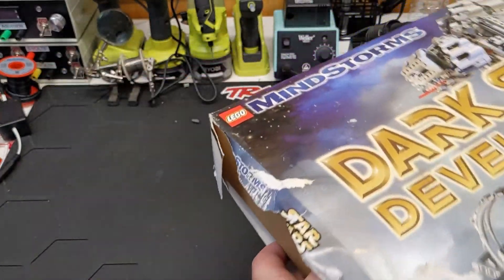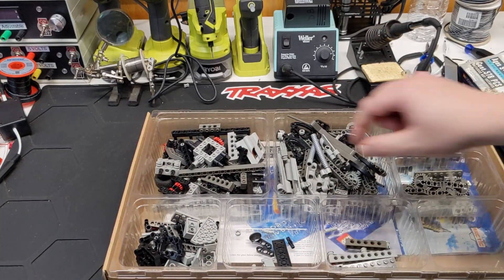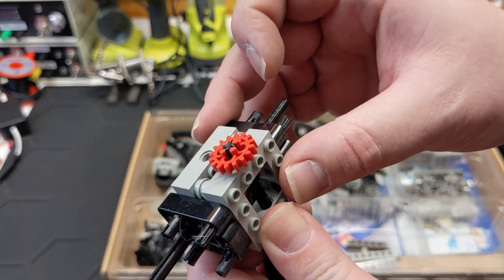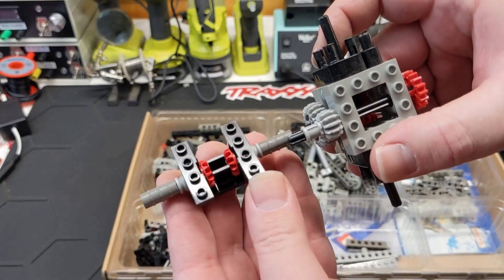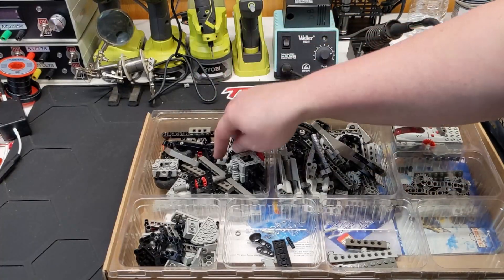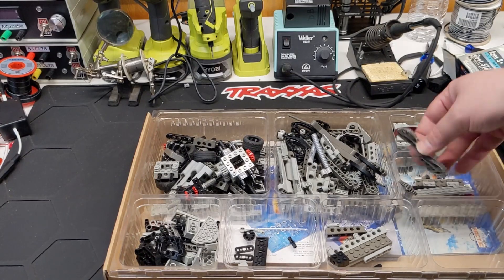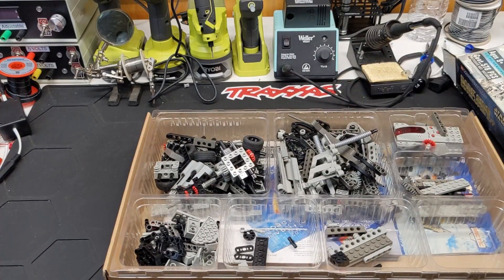A little blowout there. Ew, more dust — grody. I don't think I have any 16-tooth gears in red, and these bevel gears in red — that's kind of cool. I do like to use those sometimes on certain things. Plates and tires — nothing too crazy. I always thought these were cool, but I don't know if I've ever really used them for anything besides building a set.